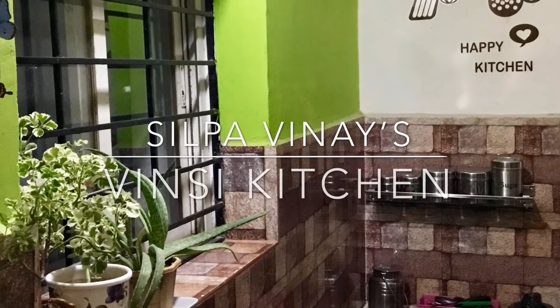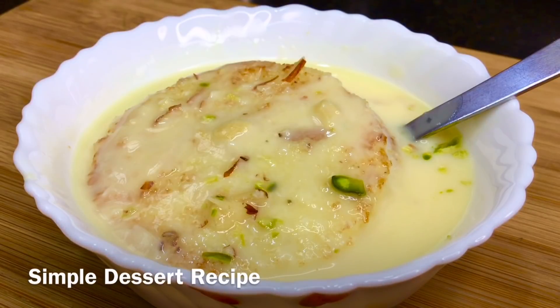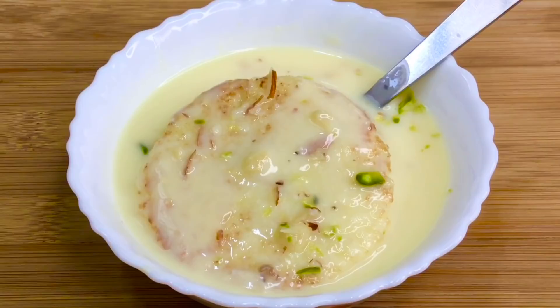Hi Andy! I'm Nimi Silpa Vinay, welcome to Vinci Kitchen. Today we will try a tasty, simple dessert recipe. I will make it easy — it only takes about 10 minutes. It's very easy.